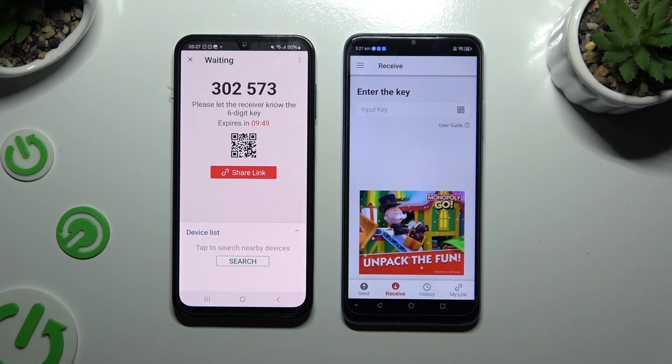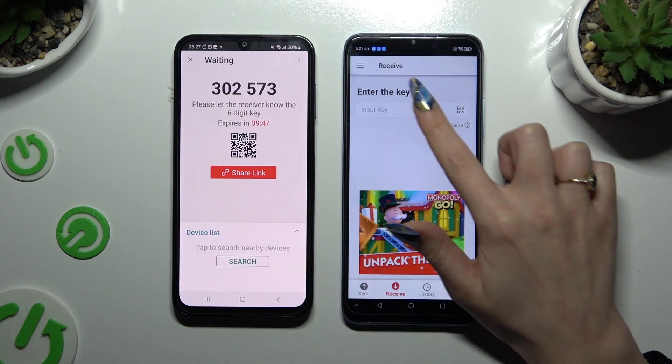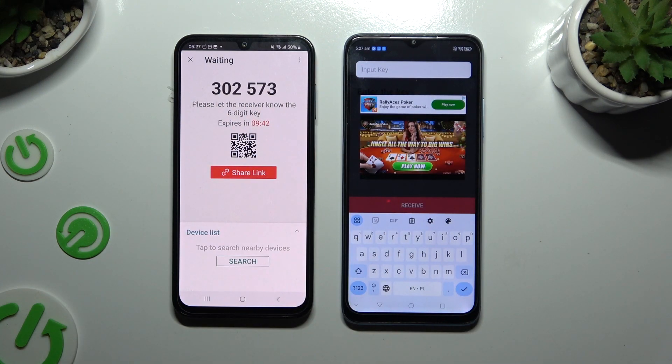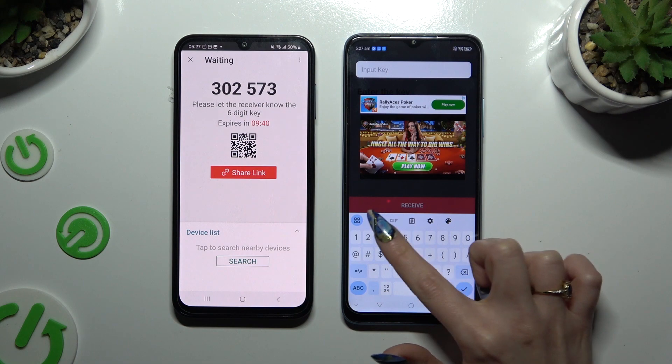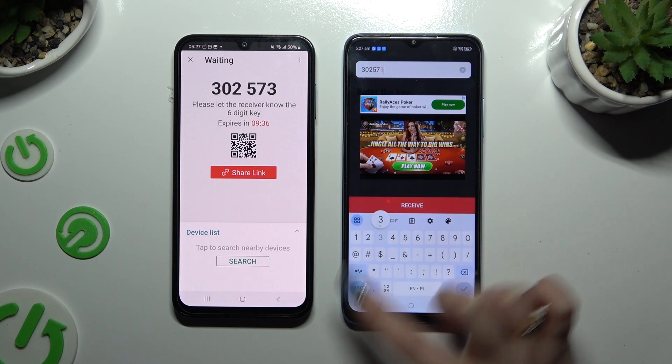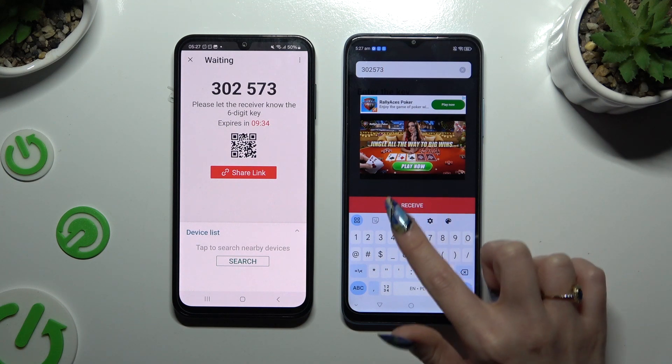To connect by inputting a key, click on the 'Input Key' section and type in all of those numbers in the correct order. Then select 'Receive' and wait.